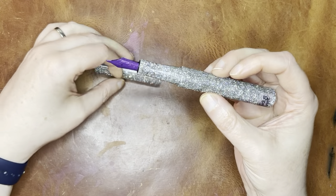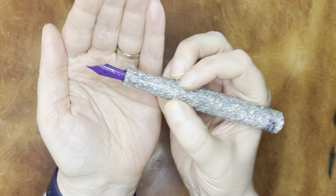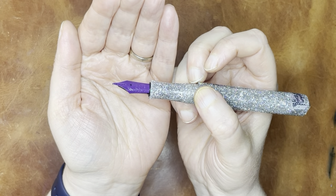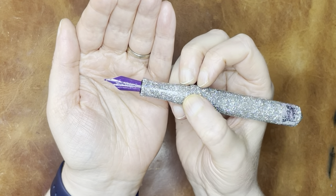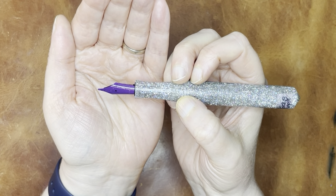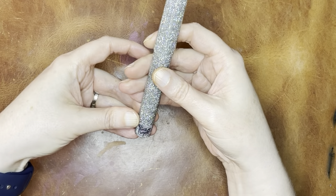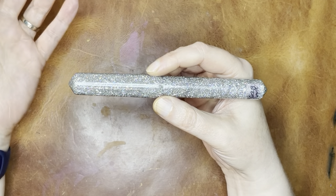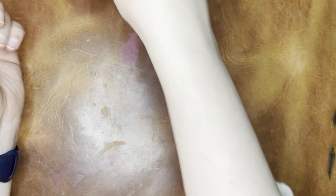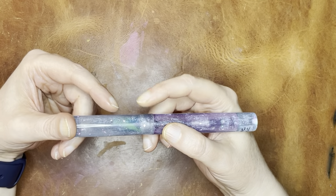On this pen I have a Bock broad purple tinted nib. This is a nib you can get on its own. The standard off-the-shelf colors are black, red, and purple, though you can also get pink from pen companies that coat them, including Hins Pens. I find that the broad Bock nibs write really beautifully, although in my recent testing doing a transcription project on Cosmo Air Light paper, I've discovered that the broad Bock nib does not really work very well on that paper — something to keep in mind.